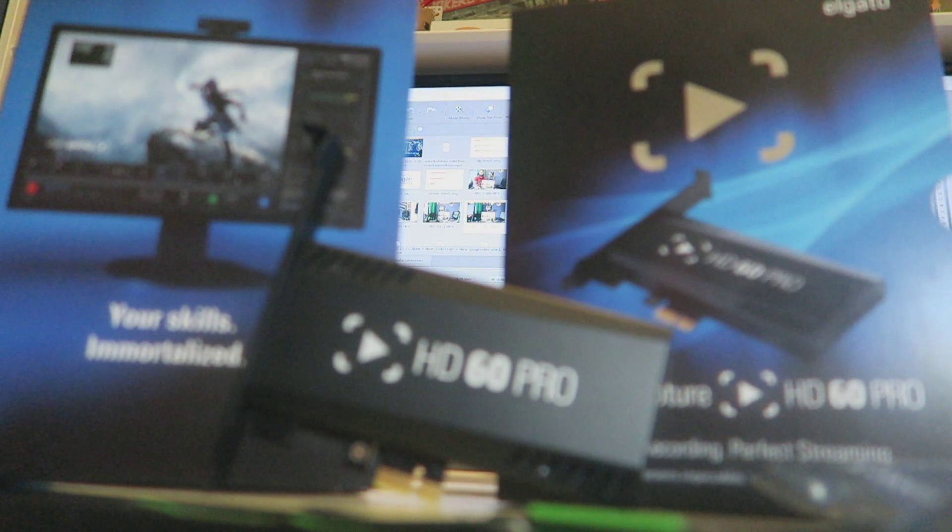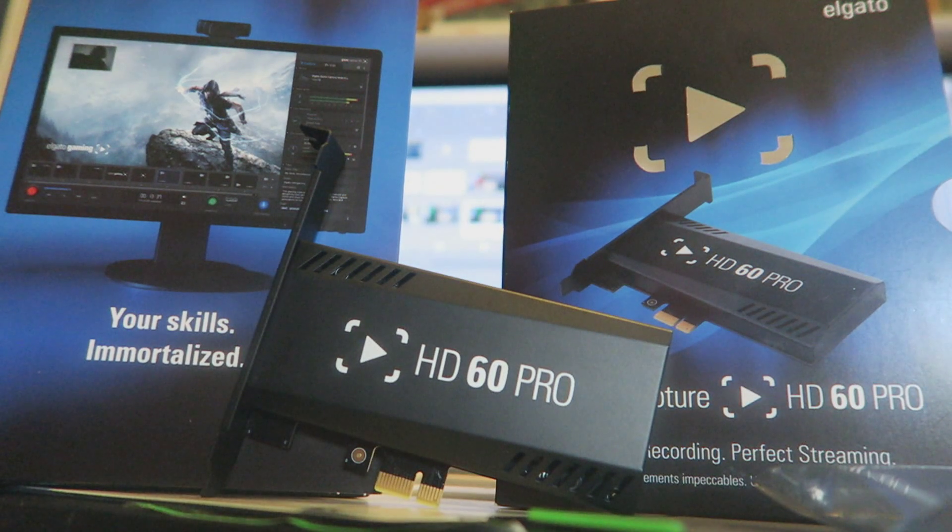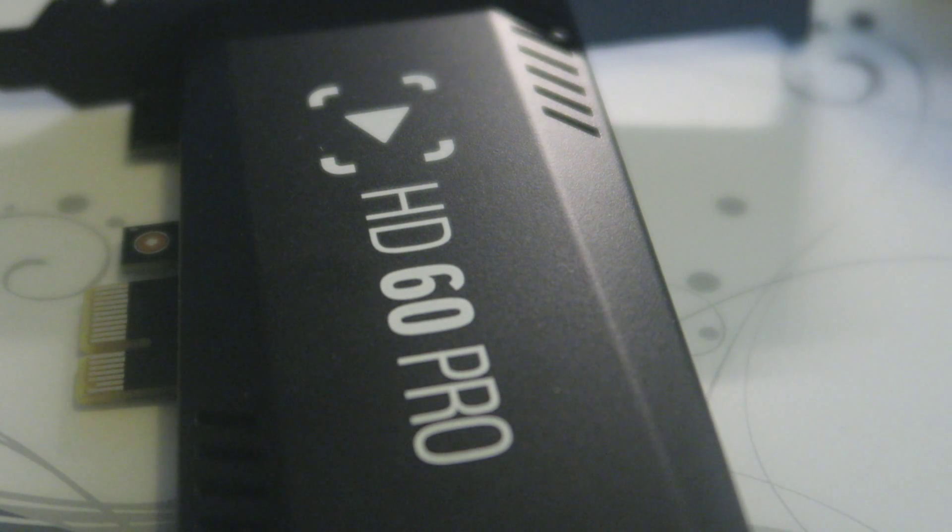Here are some of the specs. What Elgato have done is moved away from the usual USB connection found in most of their capture cards and gone for PCI Express. This allows for greater bandwidth, capturing at 60 megabytes per second, which is a big increase over their 40 megabytes per second predecessors.